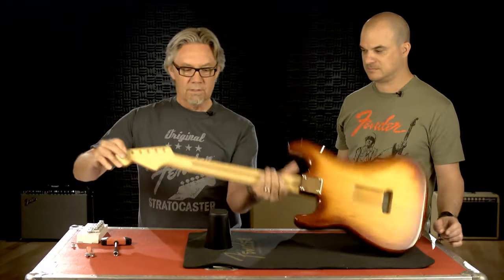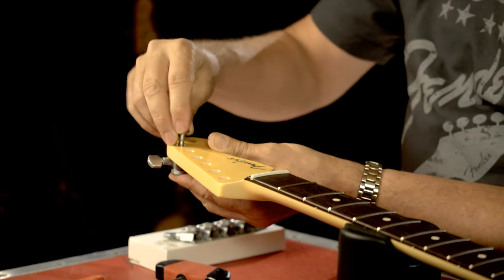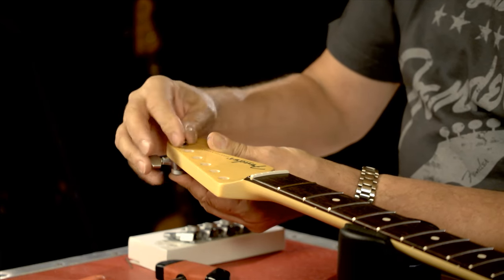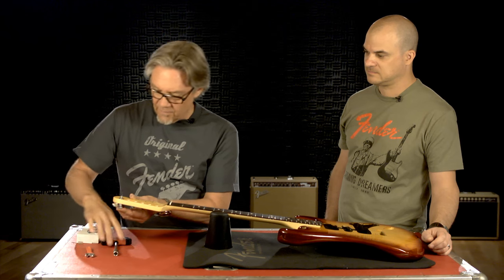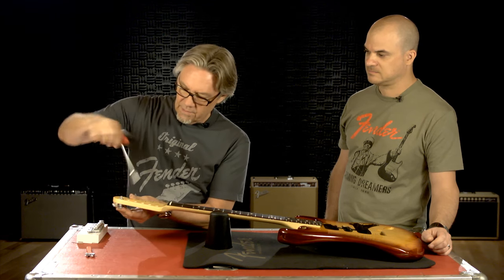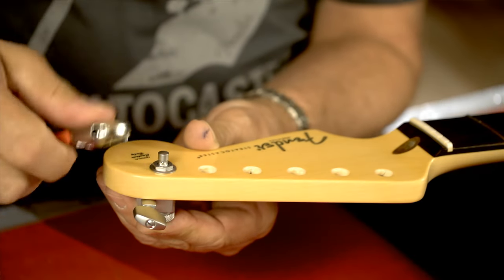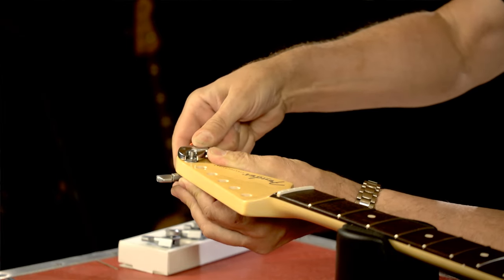I'm going to hold it, turn this over and show you how this fits in. We have a washer and a nut. Take the nut down and if you have it you can use a nut driver like this one, or if you're a do-it-yourselfer at home, any kind of crescent wrench — just be careful that you don't scratch things. Take it till it's just snug.